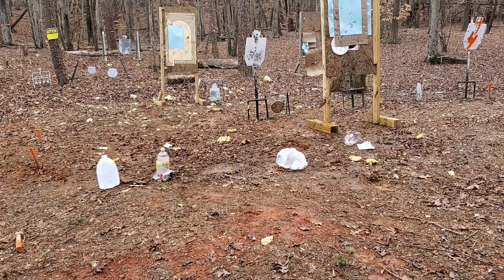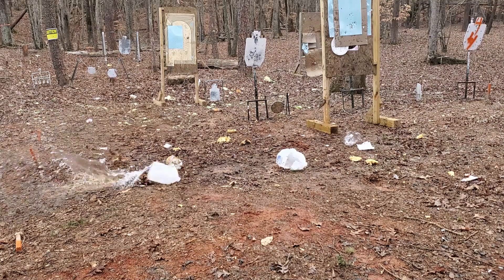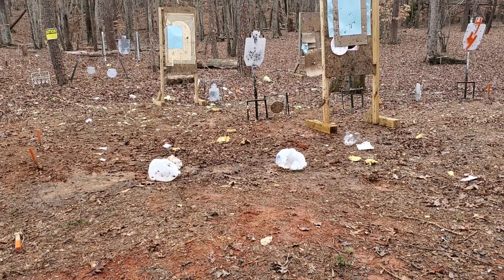Let's try the 45 Colt Plus P. We're going to go two liter first. Oh, I missed — I jerked the trigger. Let's shoot the catlin jug. That did better.